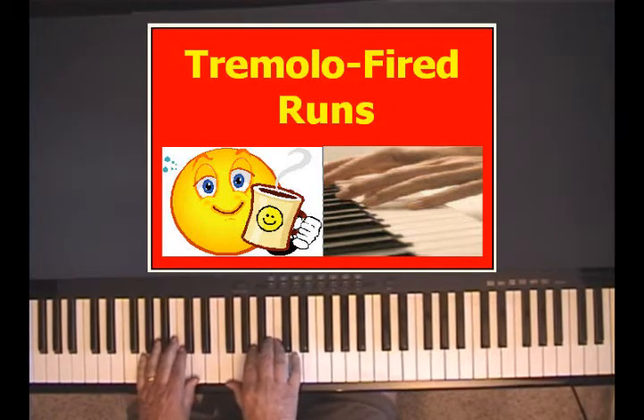I'd like to show you how to make a tremolo-fired run. It's very easy. A tremolo, first of all, is a rapid alternation of three or more notes, but we're going to alternate four notes.